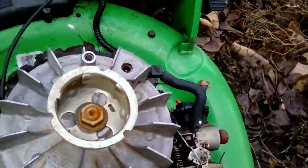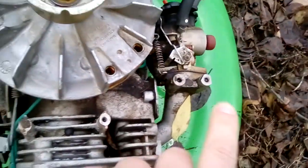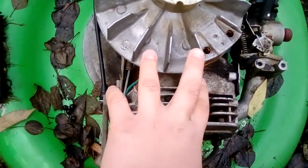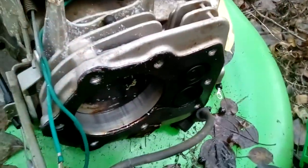Basically, if you look here, that pull cord — when you spin that, there are magnets right there and right there. And then there are coils here, so when it spins it would make electricity going down into the spark plug.